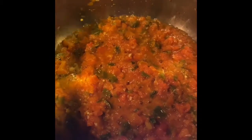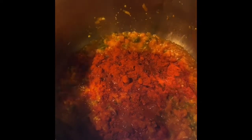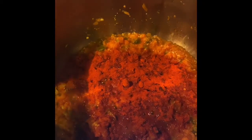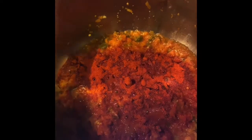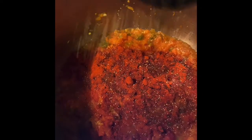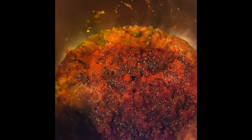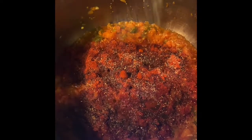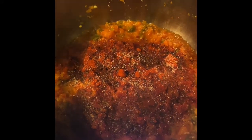Alright, so we're going to add the spices now to the madbucha. This is paprika. Next, we're going to add black pepper. Then we're going to add some salt. Don't be afraid of the spices. And then finally some vegetable oil.